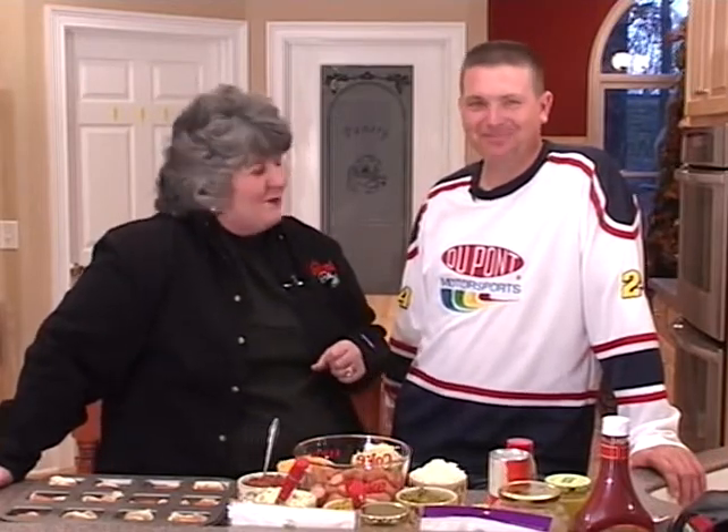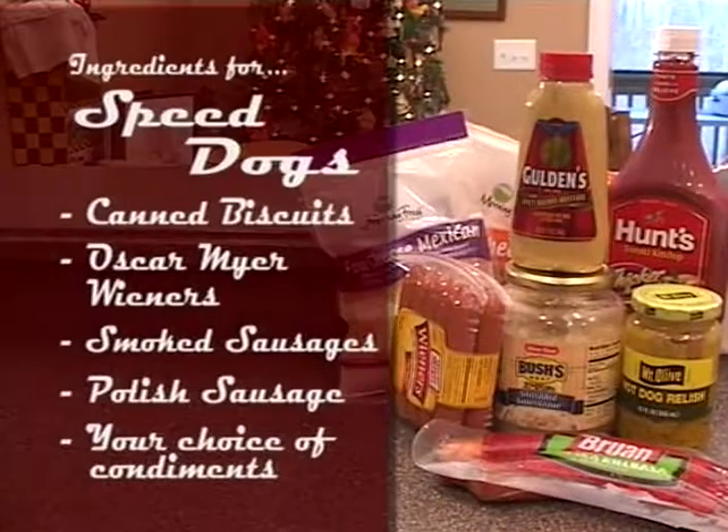We're going to go over the ingredients, and then we're going to talk about our kids, because we're proud of those kids, aren't we? The ingredients are canned biscuits, and I have used three kinds of hot dogs: Oscar Mayer, the little smoky sausage links, and Polish sausage too. And then all kinds of condiments — anything you can think of to go on a hot dog: sauerkraut, cheese, chili, and Annie's famous slaw that we love. If you don't eat at Annie's Restaurant, you've missed some really good slaw.